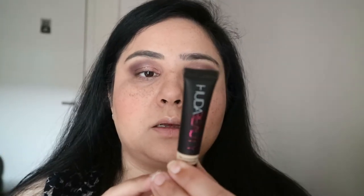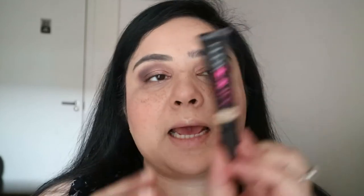I got this online, so I'm not sure whether this color is going to be good for me or suit me, but that's what we want to test. The color I got is Marshmallow. It's a high-coverage creamy concealer — they say it's creaseless and that you don't need a lot, so we will see about that.